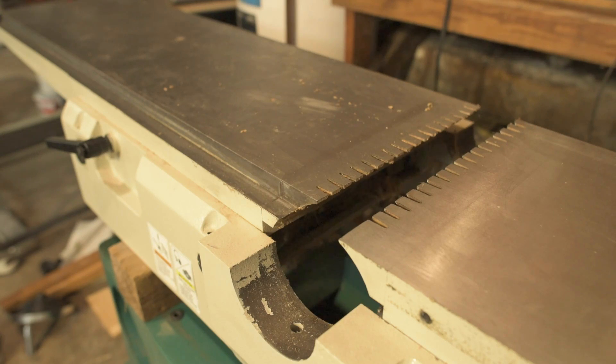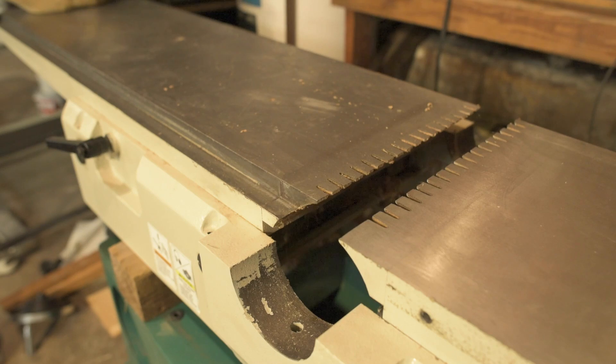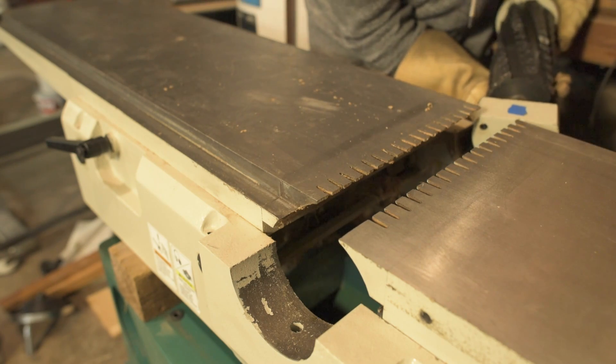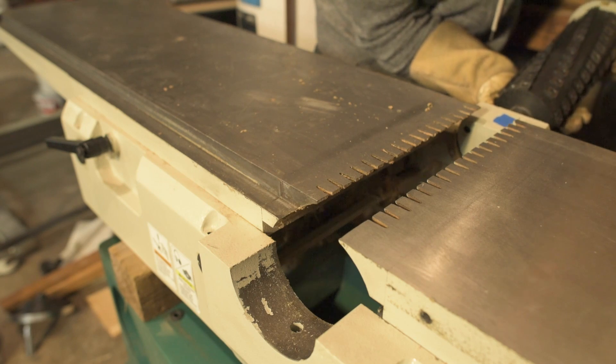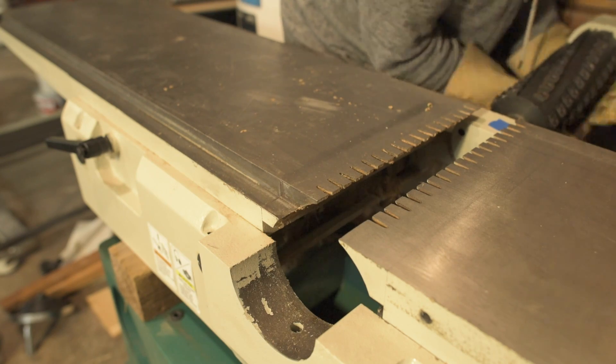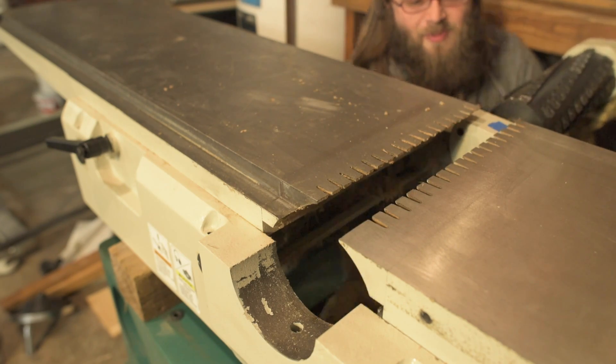Being careful not to chip the carbide, they say. That'll be the first thing I do — I'm just going to chip a big old huge chunk out of the carbide, probably because I tripped getting back there. Jesus. How the hell do you not chip the carbide? I'm just going to chip the carbide.